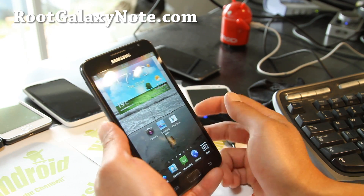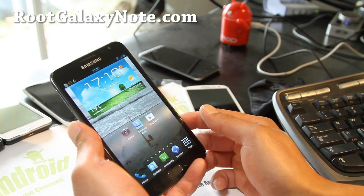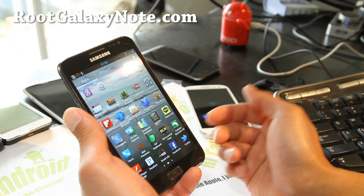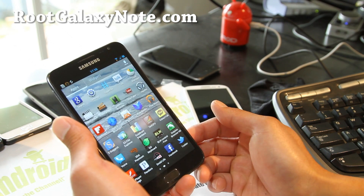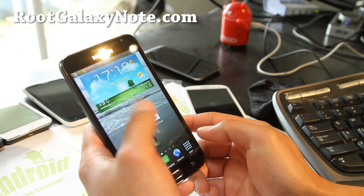So just a short update — I think this is the best ROM. Rather than me going over everything, just trust me: you can go read all the comments on my site, RootGalaxyNote.com, for this ROM. You'll see that it's a pretty good ROM, a pretty solid ROM — a lot of people love it.